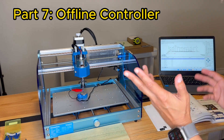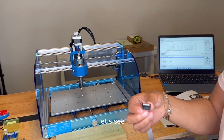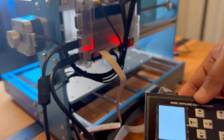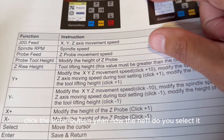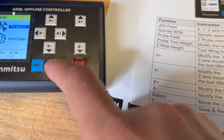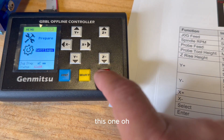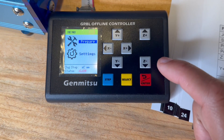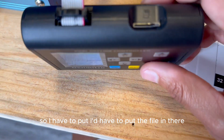Part seven: offline controller. Select the settings interface icon and click the enter button. Oh, this one. Select the prepare screen icon — prepare, got it. I have to put the file in there.